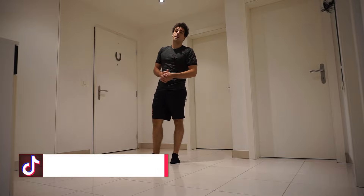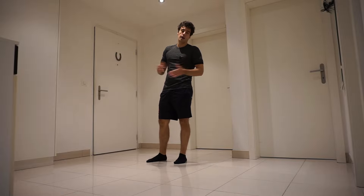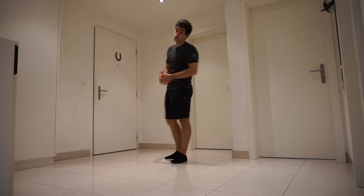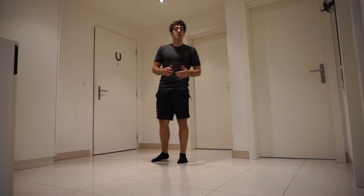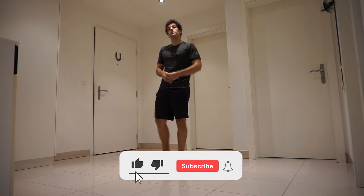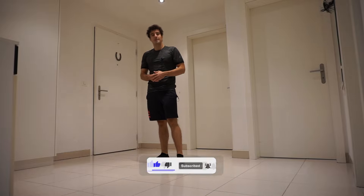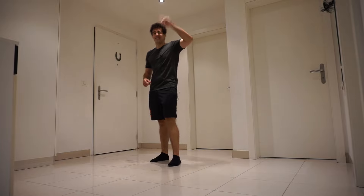Obviously there are other great exercises for the V-sit, for example the L-sit with ankle weights, but with these exercises you will get it and you don't need any equipment besides the wall. This wraps it up — these were the best exercises for the V-sit. I hope you found this video helpful. If it was, make sure to like, subscribe, and click the notification bell so you won't miss any new videos. See you next time!